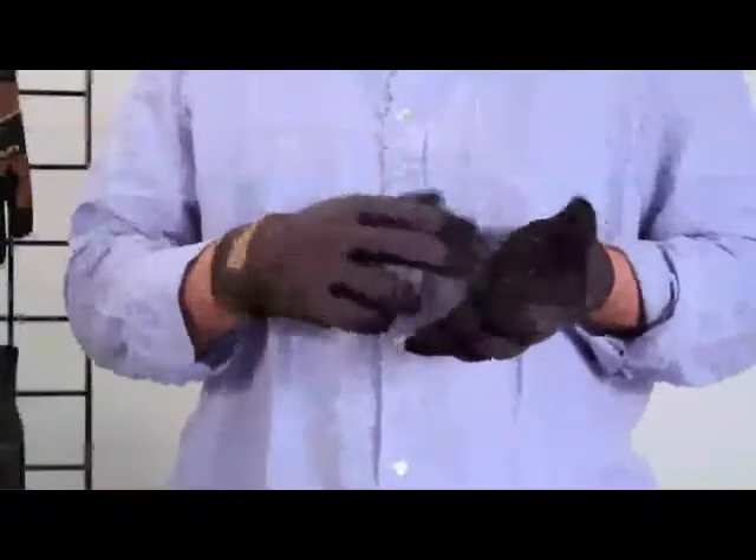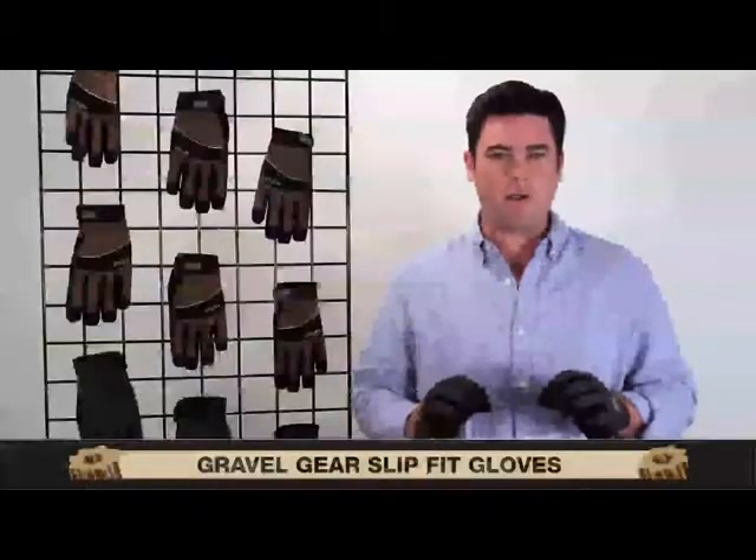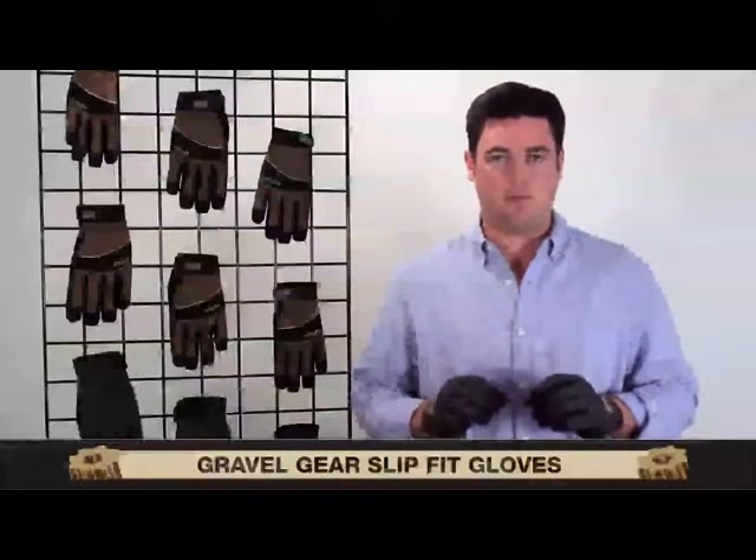There's foam padding in the palm to dampen shock and vibration. Machine washable, comfortable, and very dexterous — the Gravel Gear Slip Fit Glove.